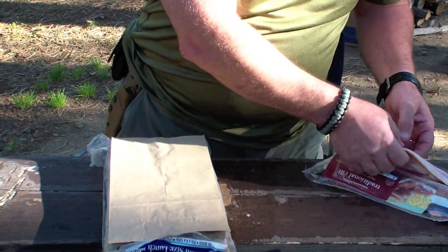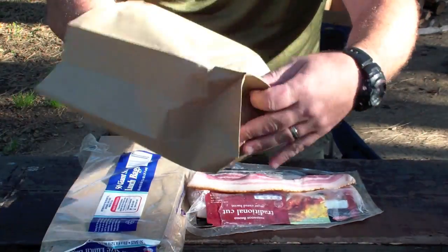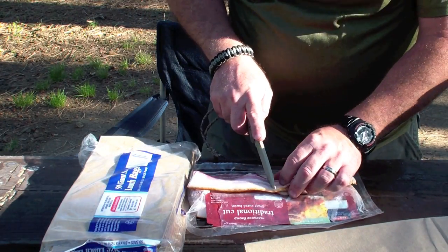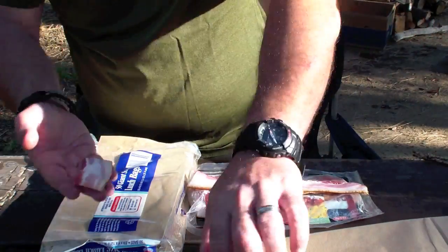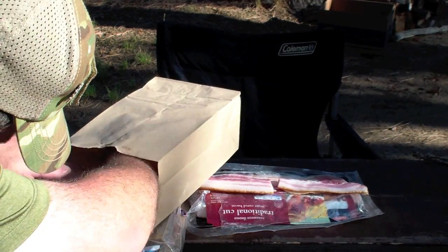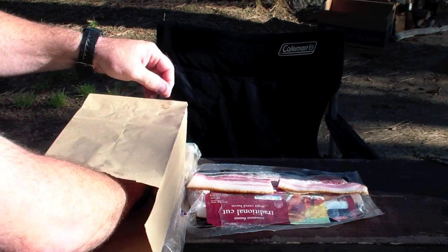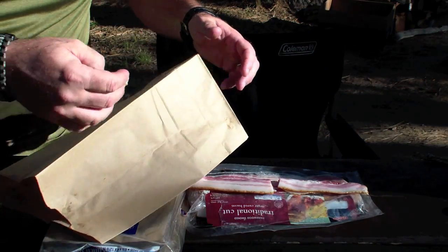My first order of business is I'm going to take the bacon and open this bag up. What I'm going to do is grease the bottom of this bag with a piece of bacon. So let me cut a piece of bacon here. You always want to cut your strips where they're not going to be longer than the bag. I'm going to coat the bottom of this bag the best I can with bacon grease. What that's going to do is help protect this bag from burning later on. So I got a little bit of bacon grease in there and I'll save that piece for just a little bit later.